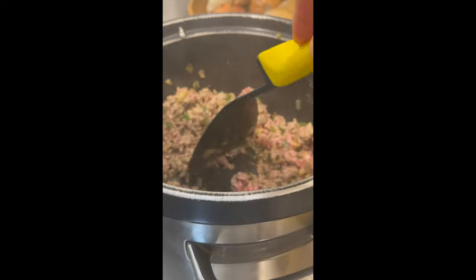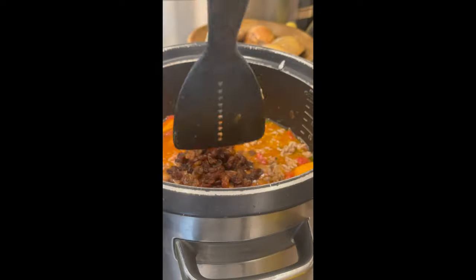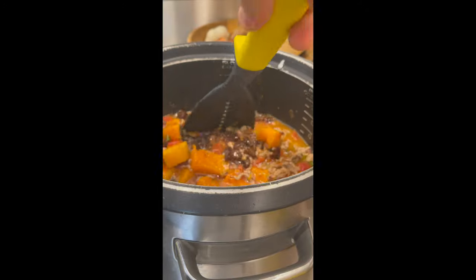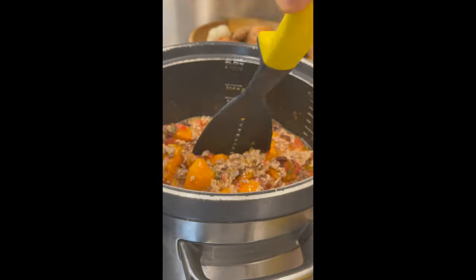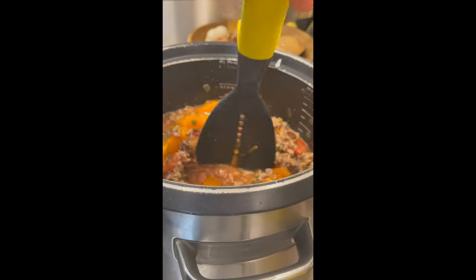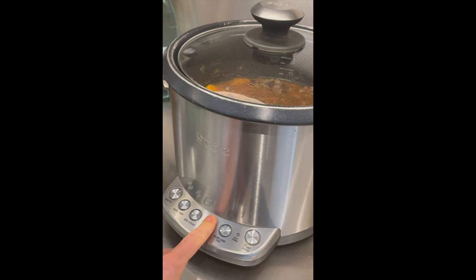It takes just a few minutes — I would say three to four minutes and that's enough. Once the mince is ready, I also added back the squash, tomatoes, sultanas, and enough water to cover everything. Now we can switch the slow cooker on to low mode for seven hours.